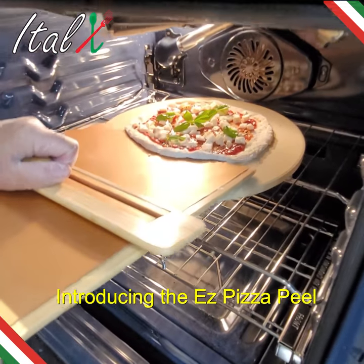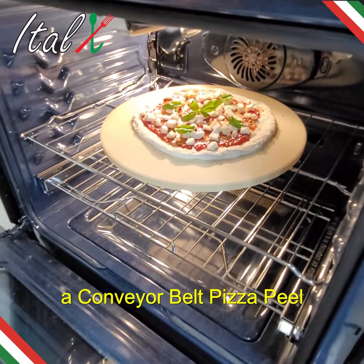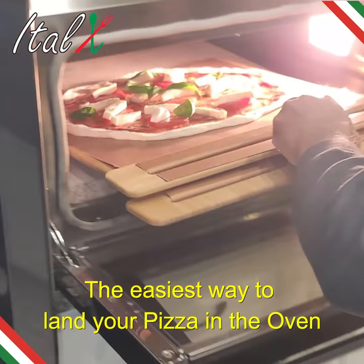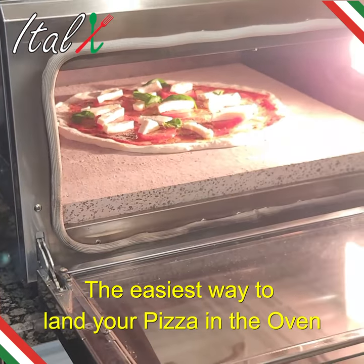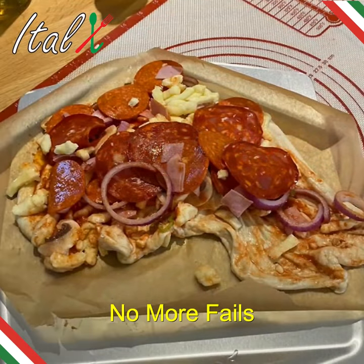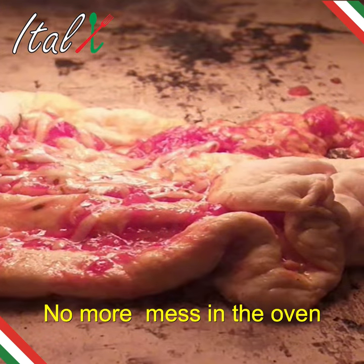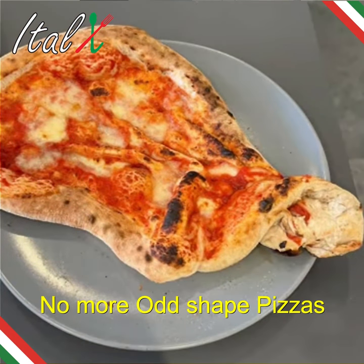Introducing the EZ Pizza Peel — a conveyor belt pizza peel, and the easiest way to land your pizza in the oven. No more fails, no more mess in the oven, no more odd shaped pizzas.